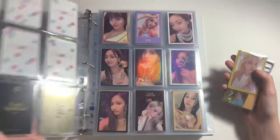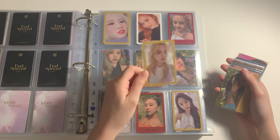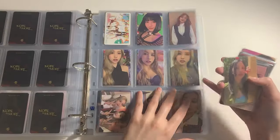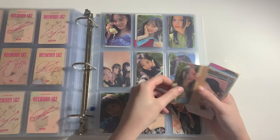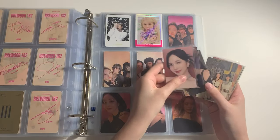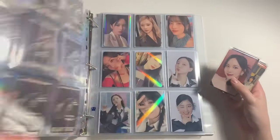After that I got this More and More one — I love Mina's PC for More and More so I was really happy to see this one on the trading wall. After that I got this Between 1&2 photocard. And then I bought some Misamo photocards as well, because if you don't know yet, Misamo is my favorite Mina era of all time.